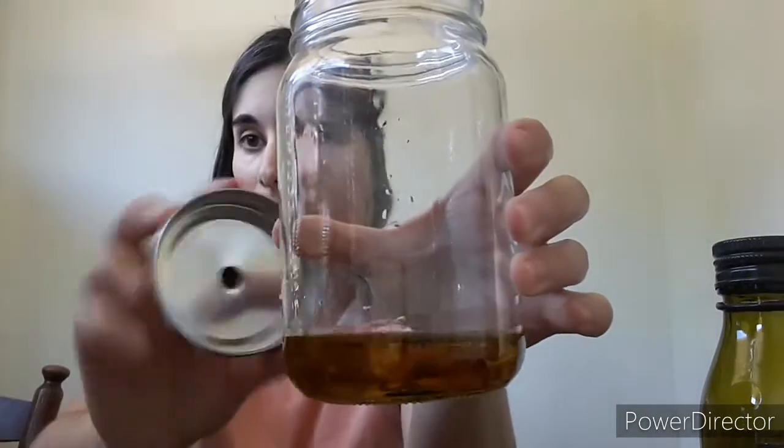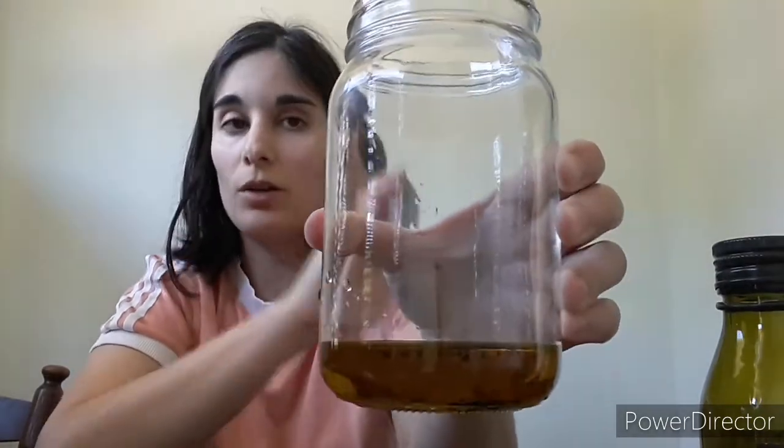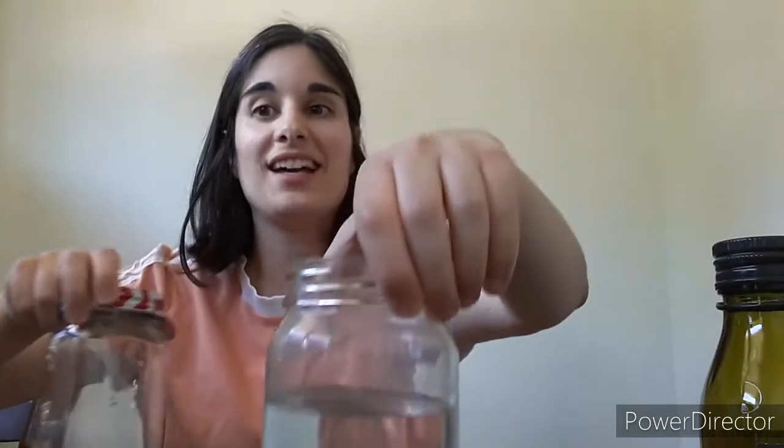Now pack that up and set it aside. Remember you need a jar that has a top because we're going to want to shake this up, so go ahead and put your top on. Before you shake it up, have that glass of water ready, because this is a visual experiment. You're going to shake up this oil that also has food coloring in it, and then once you're done shaking it, you're going to pour it into the glass jar with the water, and you are going to see something really cool happen.